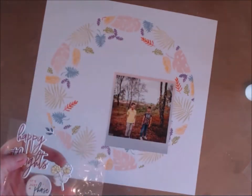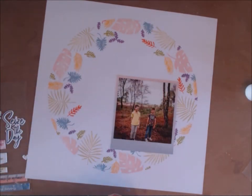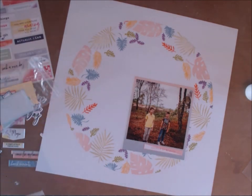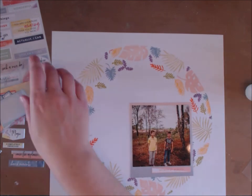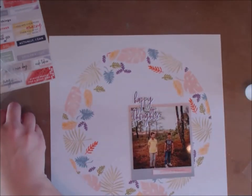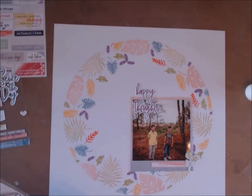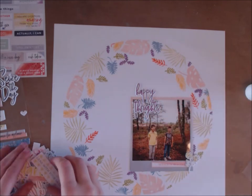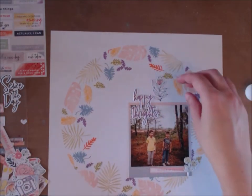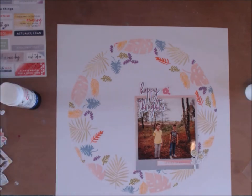Then I go about adding some titles and embellishments, trying to get the balance right. I decide I want to put some word stickers down underneath the photograph. Because it's got so much stamping and interest going on, it doesn't really need much else — just trying to figure out which title to use and where I want it to go. I'm going through some die cuts to see if there's anything else that matches.